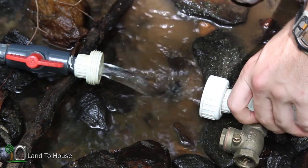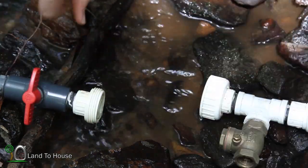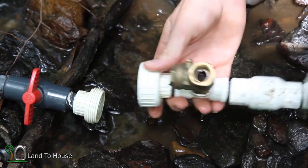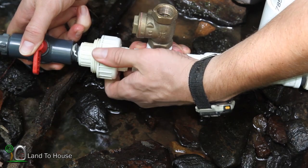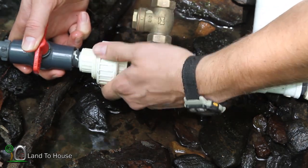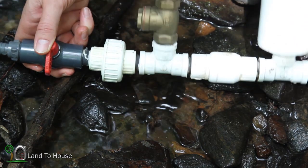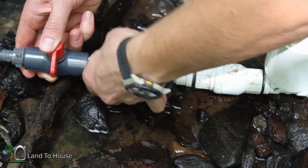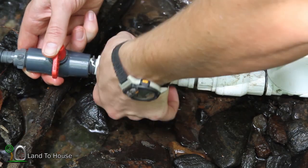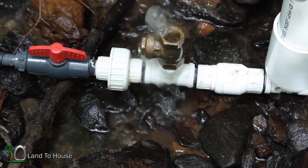In order to get your pump installed onto the drive pipe, be sure to close the valve and then take the threaded union and put them together — that should screw on pretty easily. Make sure your pump is straight up and down, and now you're ready to begin priming your pump.